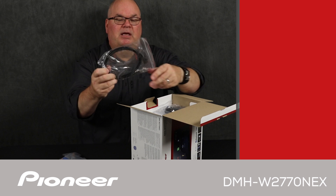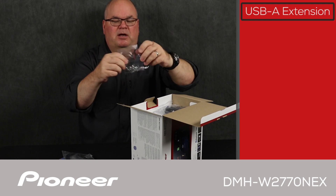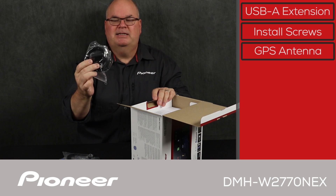We have the USB extension cable. The USB port is on the back of this receiver, so we include a USB extension cable in the box so you can bring that USB port up into the passenger compartment of your vehicle. Then we have some install screws, a couple of install clips, and some wire clips to hold the wires in place.